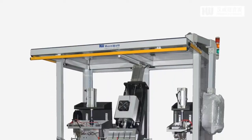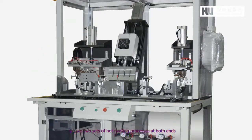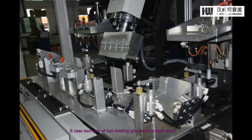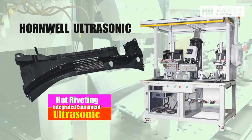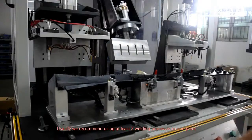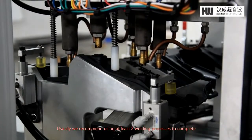The engineers have new ideas. It uses two sets of hot riveting processes at both ends, and an ultrasonic welding device is located in the middle. Usually, we recommend using at least two welding processes to complete.